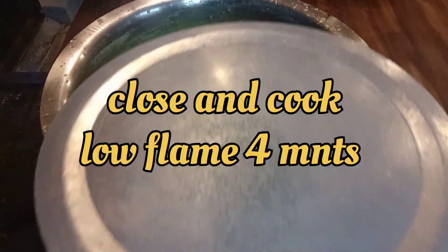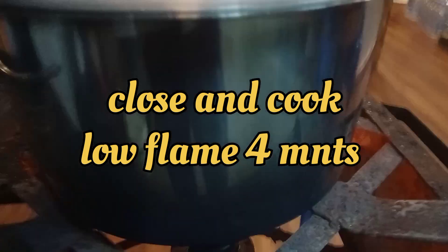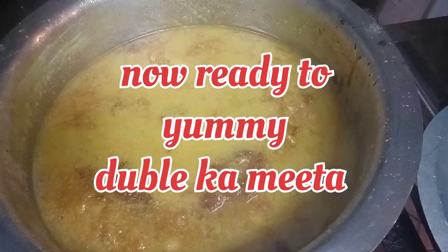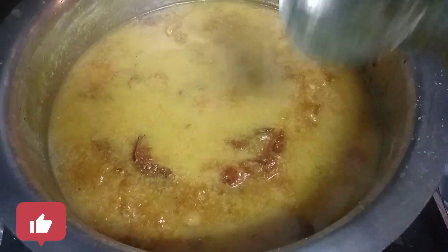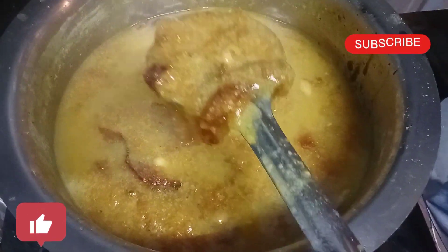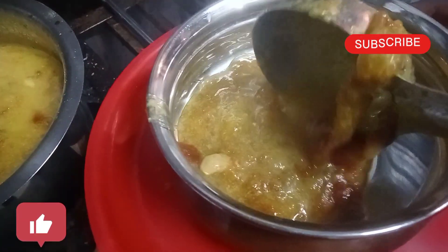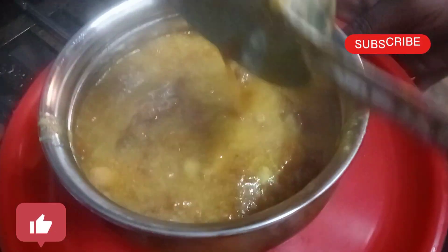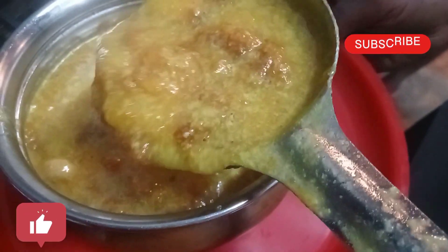I will boil it in the low flame for 4 minutes. Please like this video and subscribe to my channel.